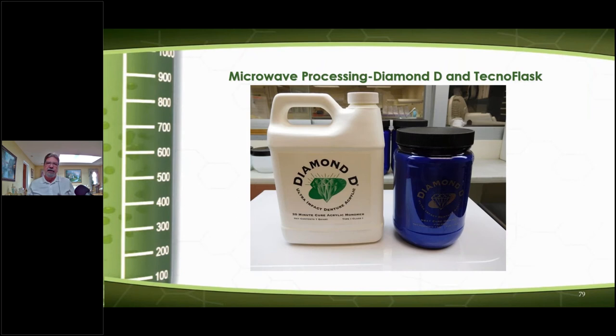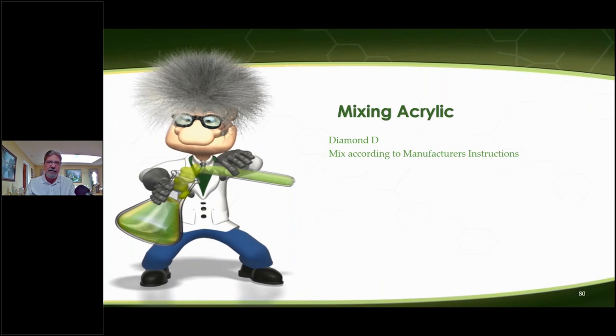The 20-minute cure monomer was originally utilized for a 20-minute cure in a boiling water bath, so I did some experimenting with microwave processing and it worked great. I also utilized heat-cure monomer with the heat-cure polymer, which took about 8 to 10 minutes in a slower method. Sometimes when curing acrylic in a microwave oven incorrectly, it creates gases in the monomer which creates porosity — you don't want porosity in your dentures. When mixing acrylic, follow the instructions because incorrect ratios will screw up the whole expansion rate and you'll wonder why dentures don't fit correctly.